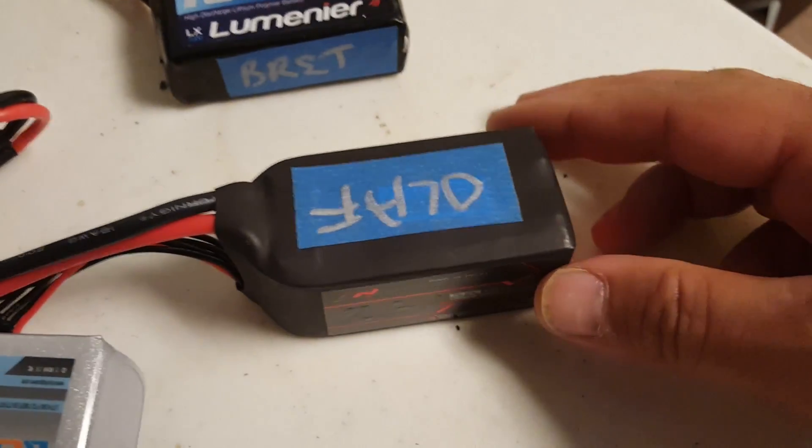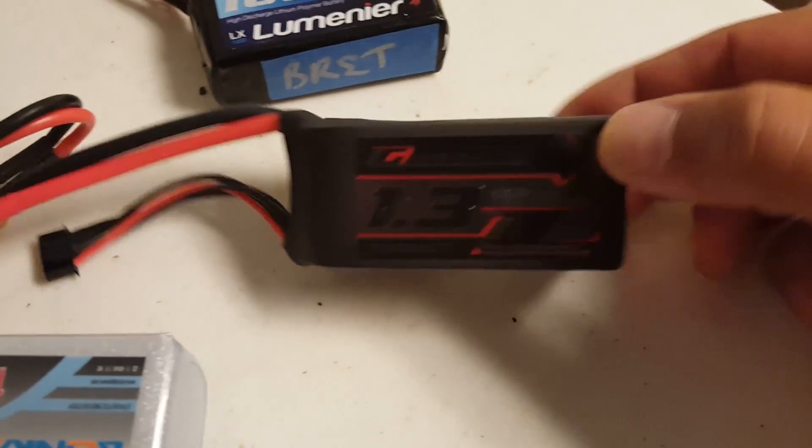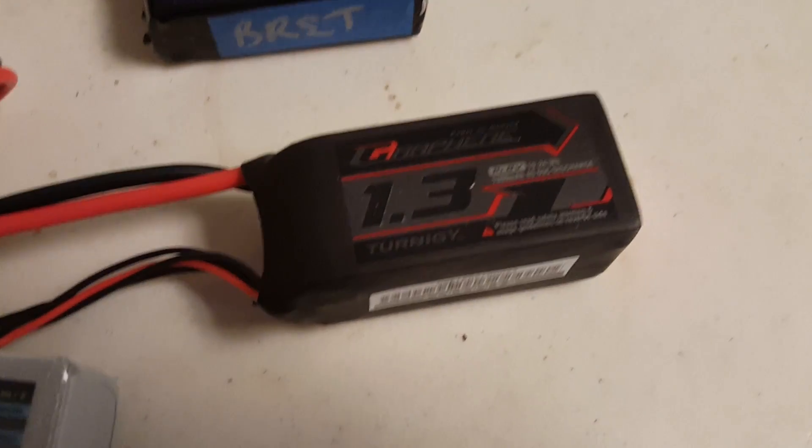We have over here this battery from Olaf. VikingFPV is his YouTube channel — there's a little plug for you. Thank you, Olaf. He sent me this brand new Turnigy 1.3 milliamp hour graphene.